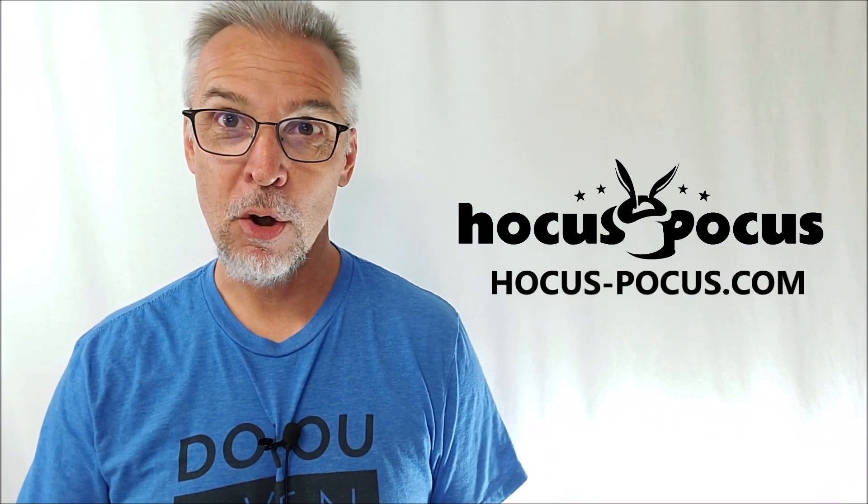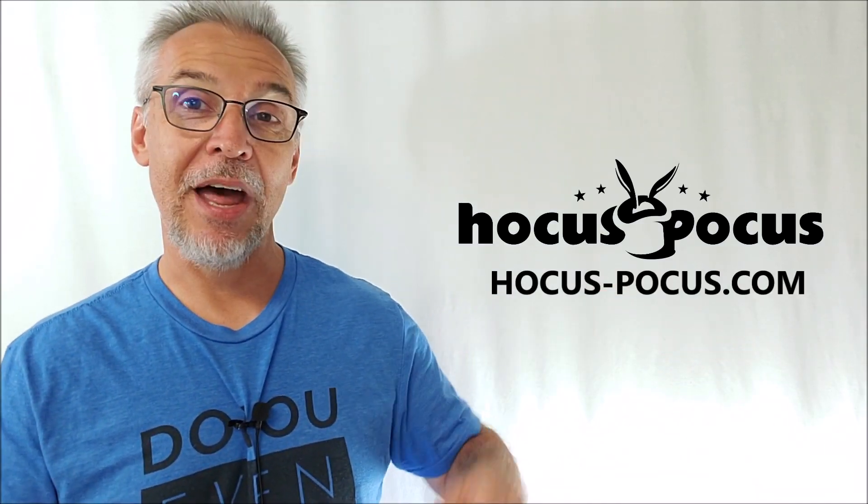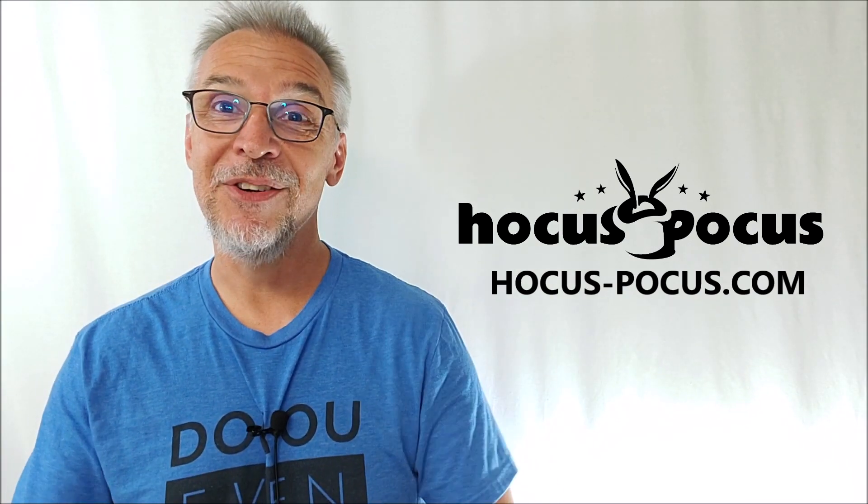That's really all I wanted to say. The prop I used is the Utility Block Box by Tommy James — it's an exclusive item at hocus-pocus.com. I want to thank Hocus Pocus for allowing me to have this so I could do this review for you. I'll see you guys next time. Bye.